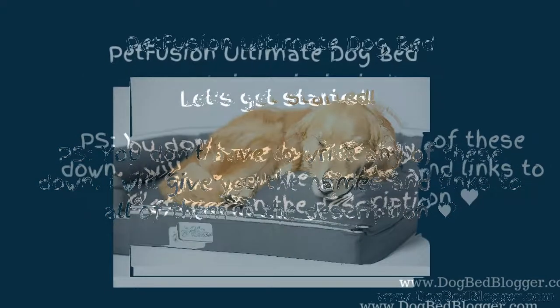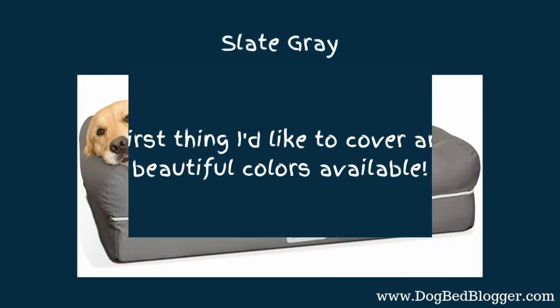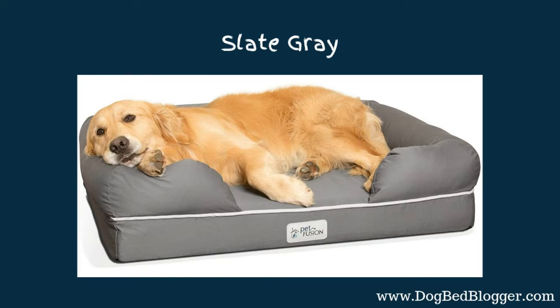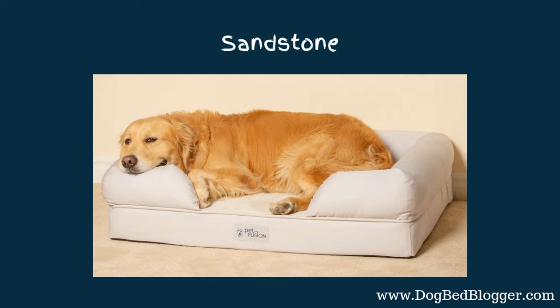The first one we're going to be talking about is the Pet Fusion Ultimate Dog Bed. The first thing I'd like to cover are the colors. I know that quality is super important, but if you have a beautiful cream and white living room, you don't want a bright orange pet bed in there. So the color is important — let's all admit it. The first color they have available is slate gray, which is super classic, then chocolate brown, which is very popular, and sandstone, which would fit perfectly in that cream and white living room.